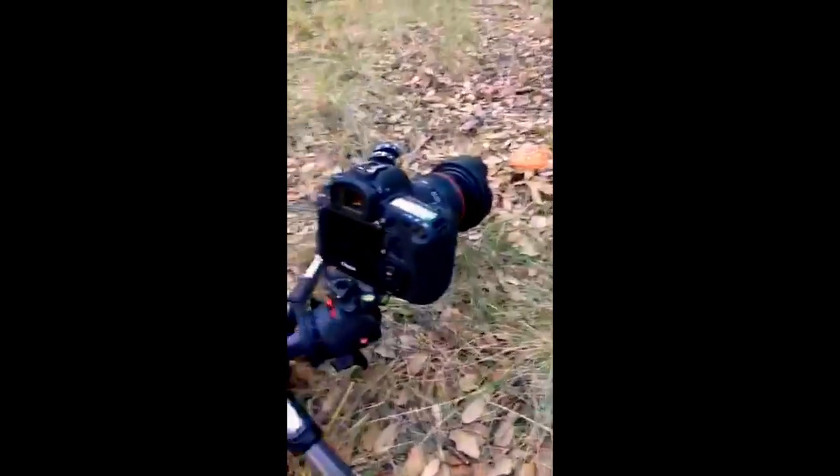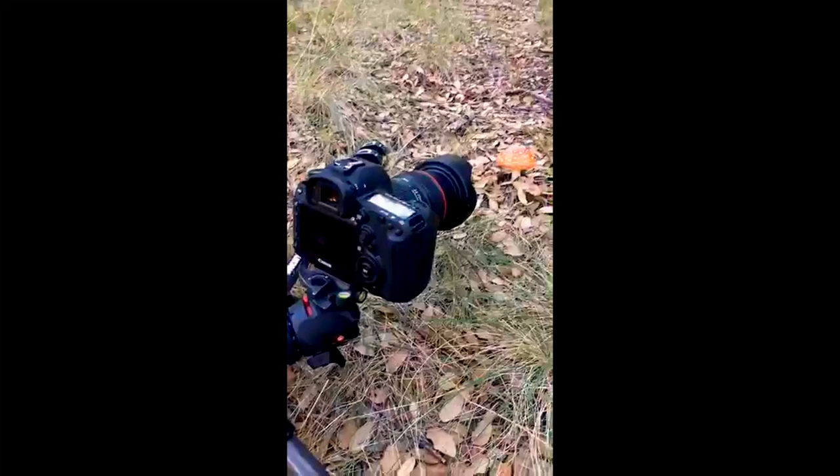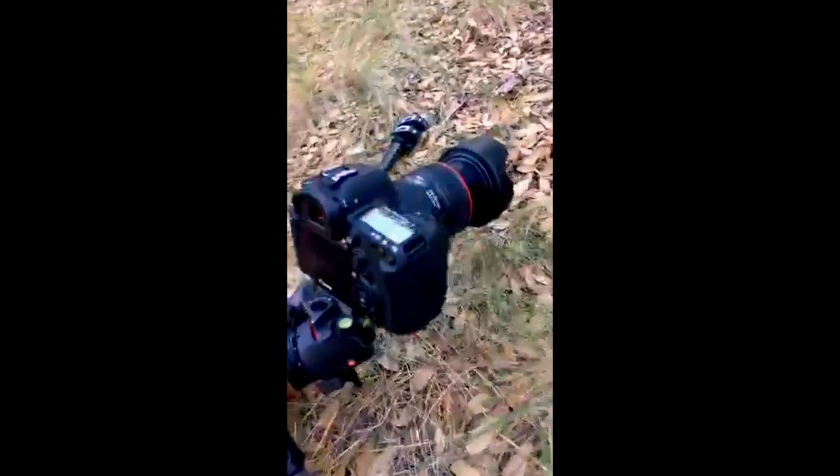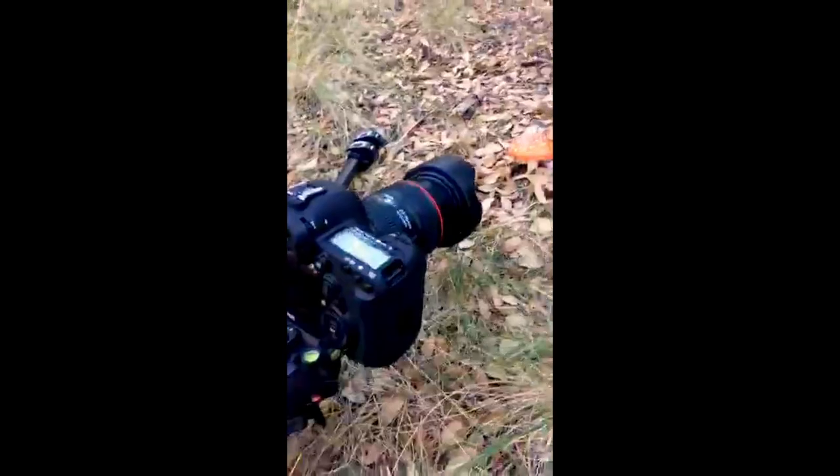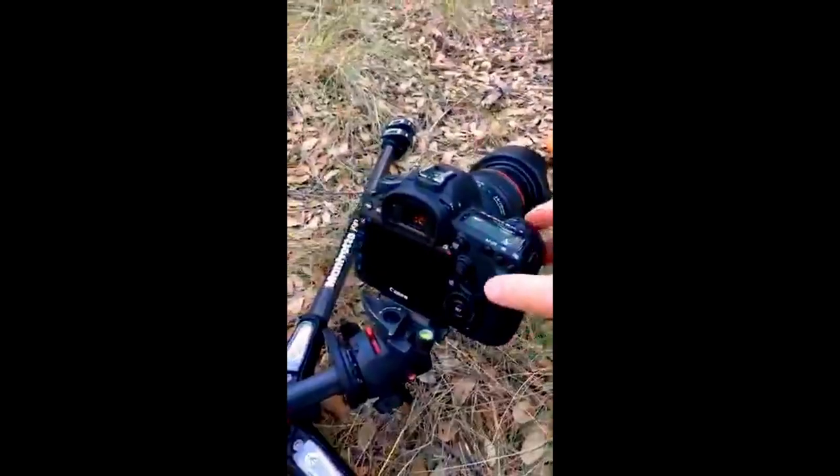If we're going to be doing up-close photography you'd normally want a macro lens so you can get really close. This is not a macro. This is my trusty 24 to 70mm Canon lens, but I've gotten close enough that it will at least fill the frame.